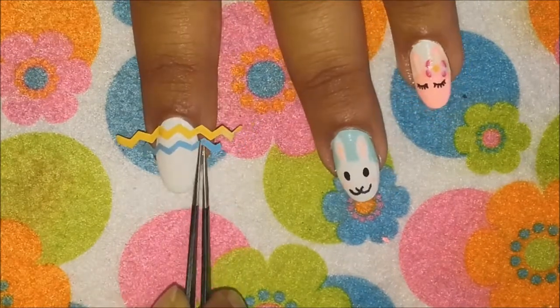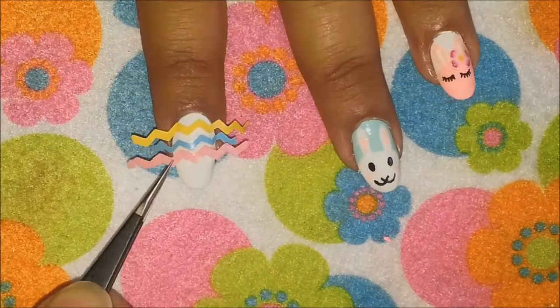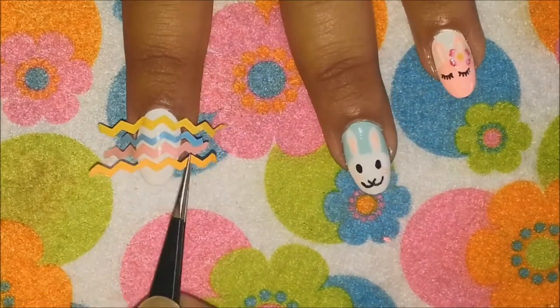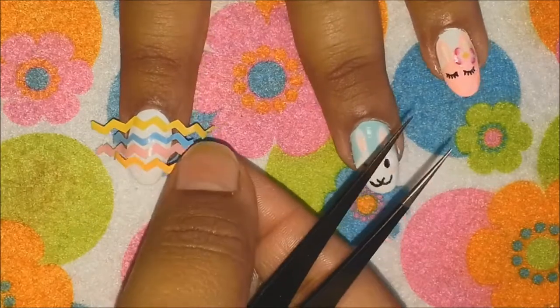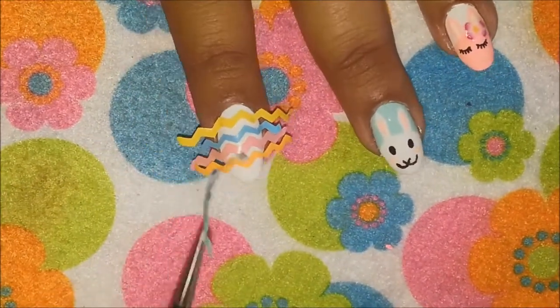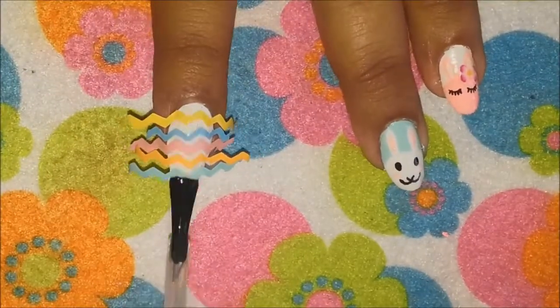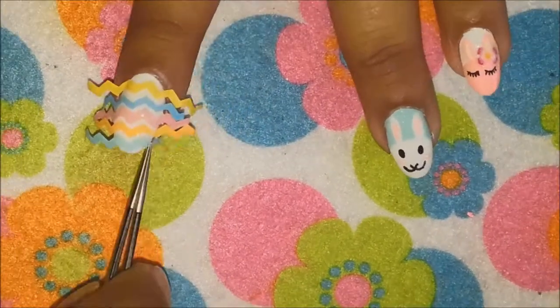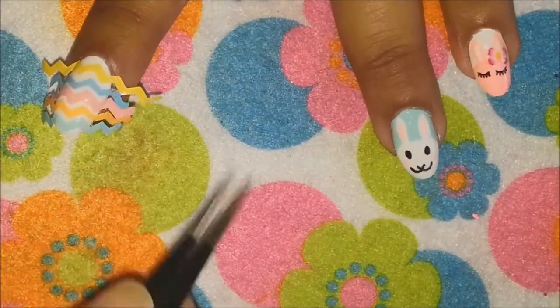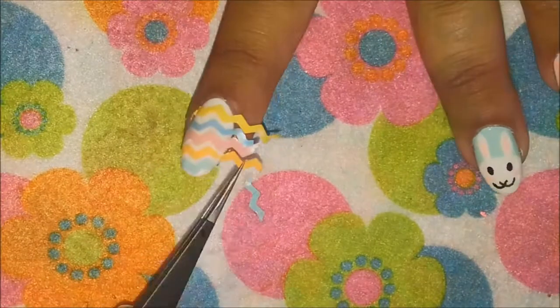You can make the strips as thick or as thin as you like. I will apply a top coat and stick these decals onto my nails one by one. Once I am completely satisfied, I'll apply another layer of top coat and my chevron nails are done!